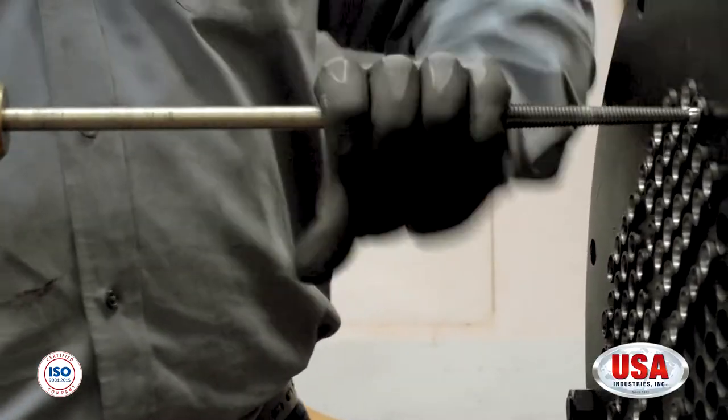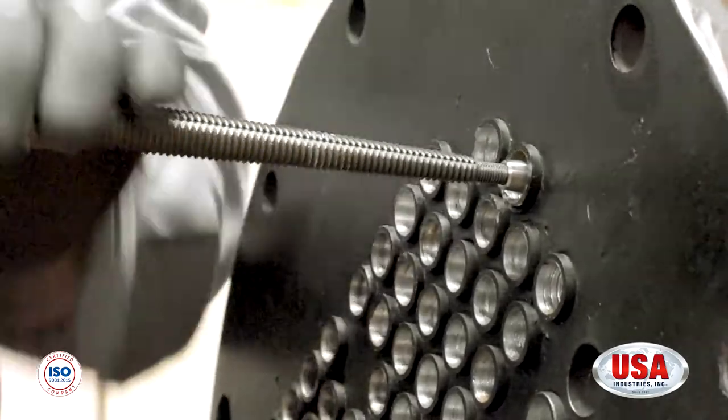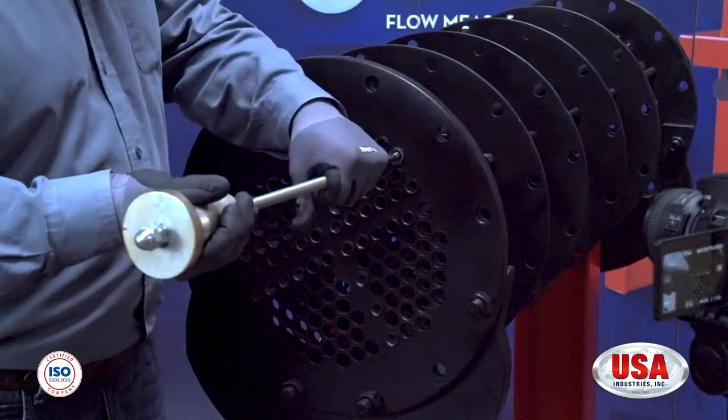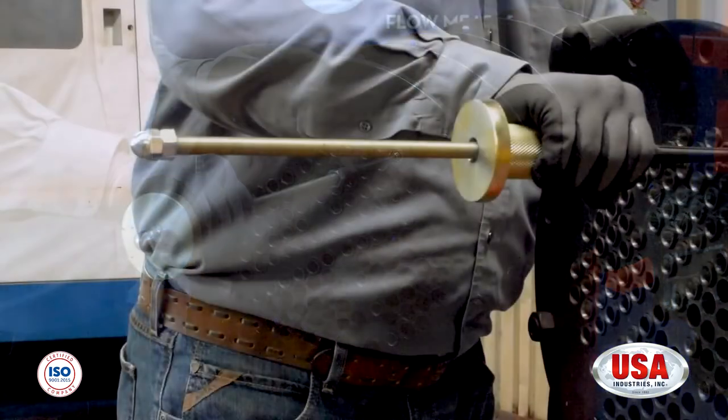Once the threads of the removal spear have gone completely inside the ID of the pin, you are now ready to forcefully slap the slide hammer forward twice to remove the pin from the ring.